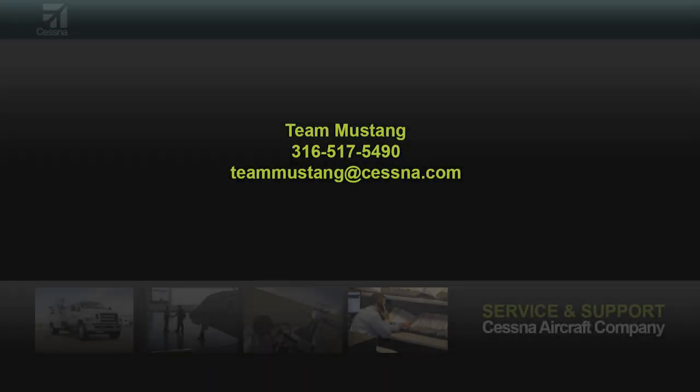If there are any questions or concerns regarding the impedance adjustment of the hand mic on the Mustang, please contact TMSing at 316-517-5490 or by email at TMSing at Cessna.com.